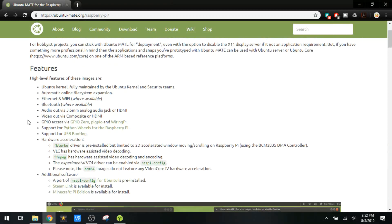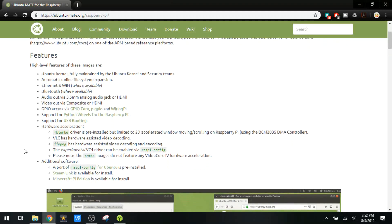It's got an Ubuntu kernel that's fully maintained by the Ubuntu team. Ethernet, Wi-Fi, and Bluetooth are all supported. It does support audio out via analog or HDMI, as well as video via composite or HDMI. We've got GPIO access, Python support, USB booting, and hardware acceleration. However, the hardware acceleration is only available on the 32-bit version, so that's the one we'll be using today.